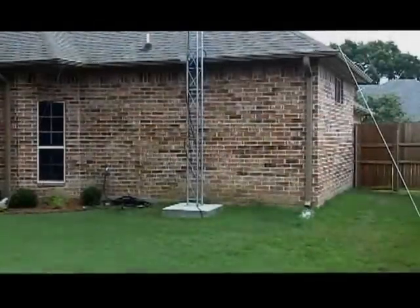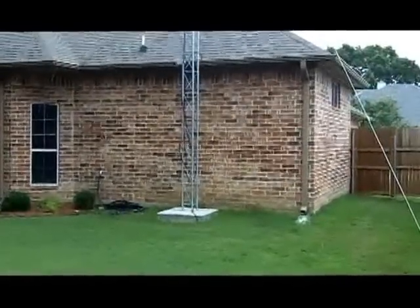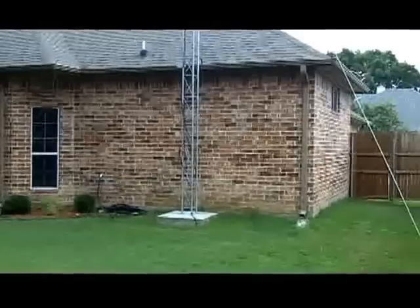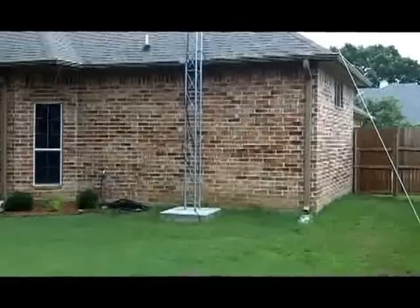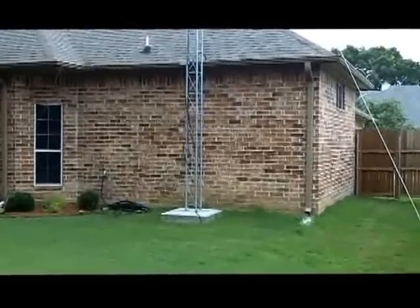Hello and welcome back to another edition of Telescope Man. I wanted to do a final video on the tower and the ham shack, talk about it a little bit, and maybe fill in some gaps that weren't quite explained in the last video.